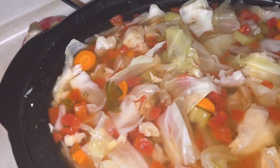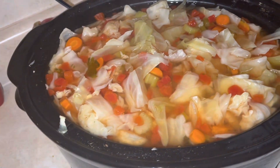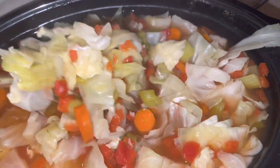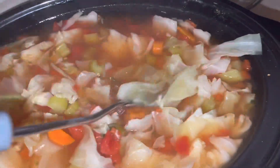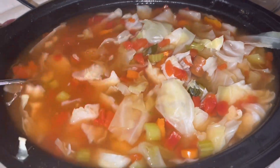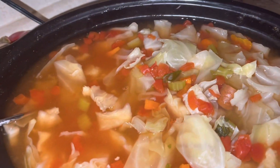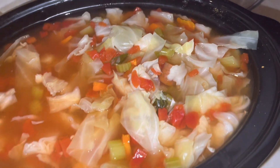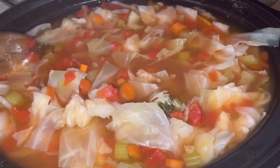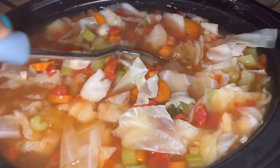It's been about four hours and this is what our cabbage soup is looking like — it's looking pretty good. We'll go ahead and turn the crock pot off and let this cool down for about a couple hours and it'll be good to go. You can pair this with some potatoes, with some meat, with some cornbread — or maybe we'll just eat it by itself.